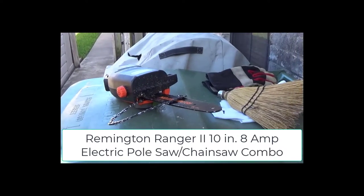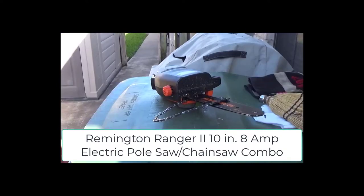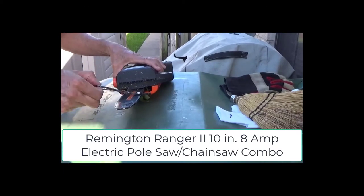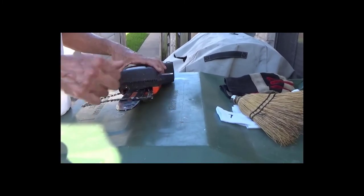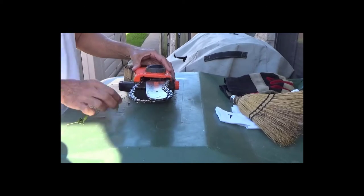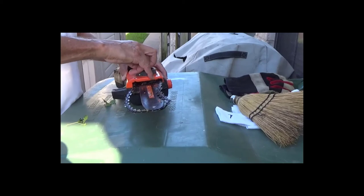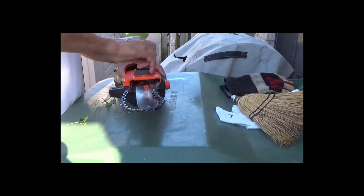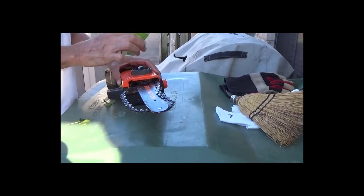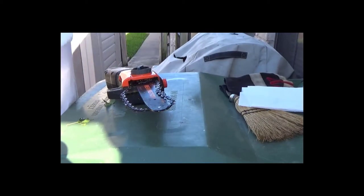This is my pole saw slash chainsaw and I was trimming my mesquite tree for about two and a half hours. This was yesterday and I was about finished when the chain slipped from the guide bar. I thought it was broken, but after examining it and looking at the chain, I realized it had just slipped.